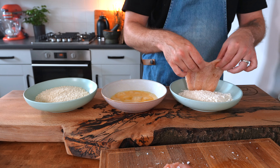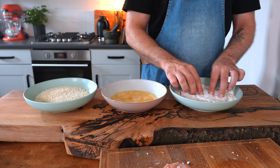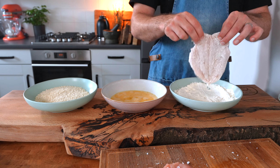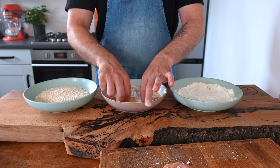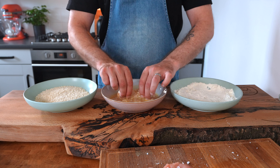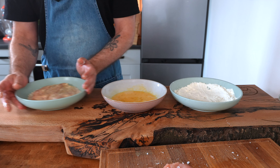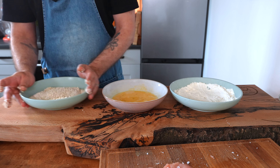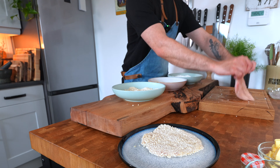Take one of the chicken breasts and dip it into the flour until it's completely coated on each side. Give it a little shake to get rid of any excess flour, then place it directly into the egg. Make sure it is coated in the egg on both sides. Leave it to drip off any excess egg, then dip it into the breadcrumbs. Make sure it's coated thoroughly on each side. Place it onto a plate and continue with the other chicken breast.